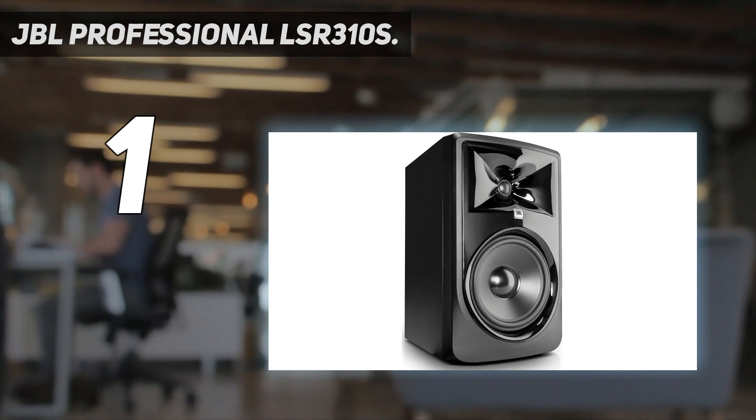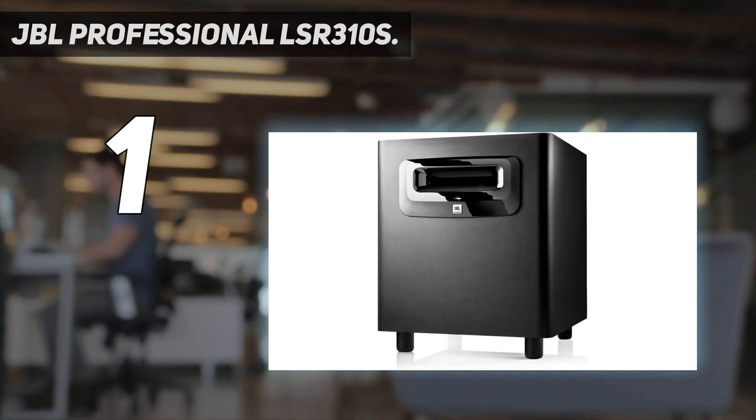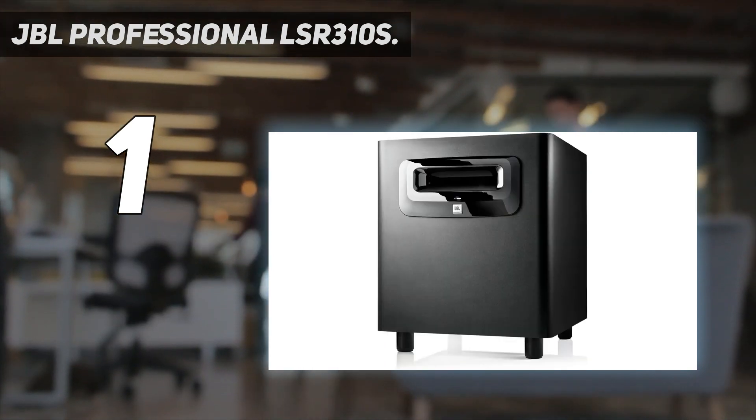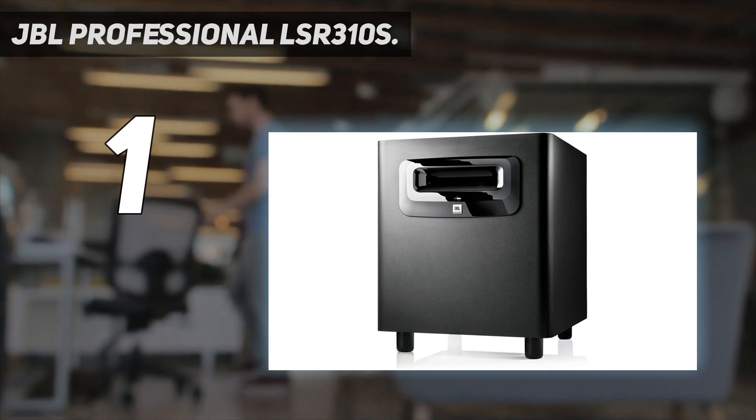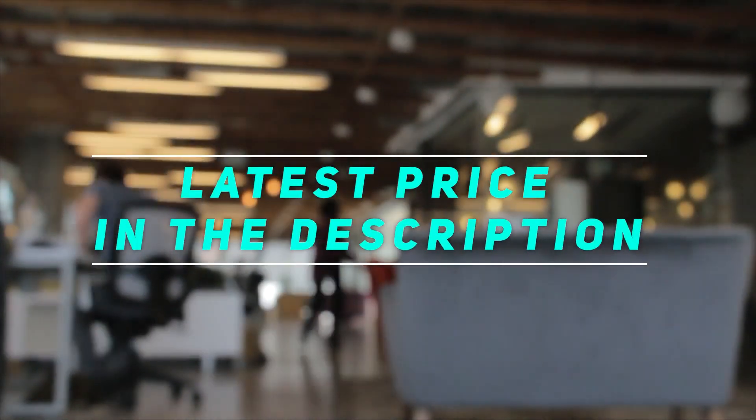The XLF setting is similar to the bass tuning you'll find in dance clubs, helping you infuse that club theme into your soundtrack. For the best experience, place this subwoofer at one corner of the room and switch on the XLF setting. Check out the video description for the latest prices and more information.